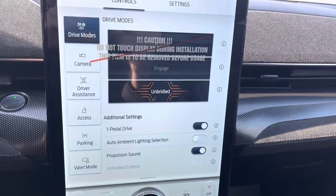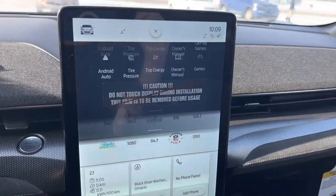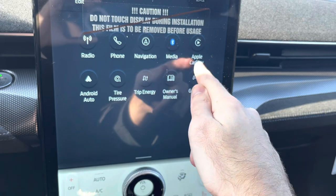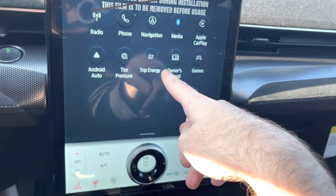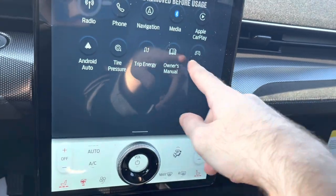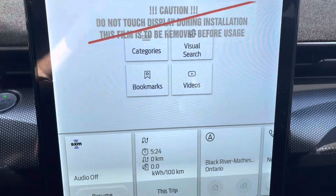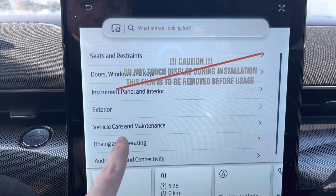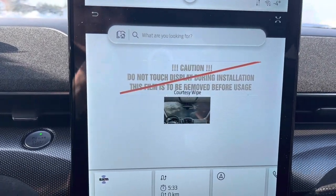Now we'll go to the infotainment menu. You have radio, phone, navigation, media, Apple CarPlay, Android Auto, tire pressure, trip energy, owner's manual, and games. We'll show the owner's manual — you can go to videos, driving and operating, and go to any type of section there.